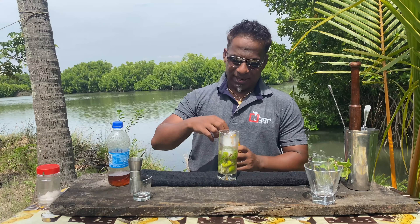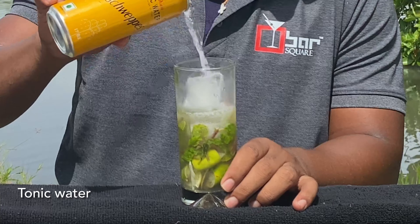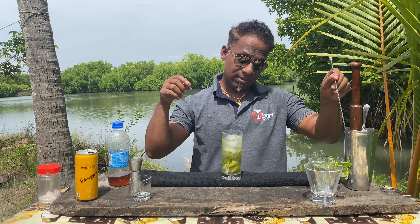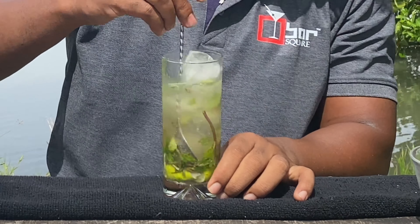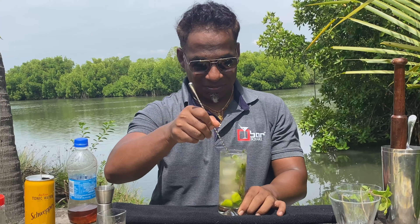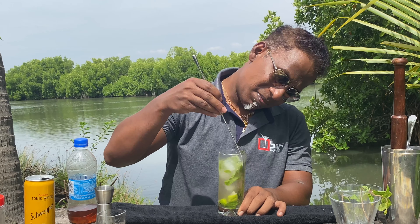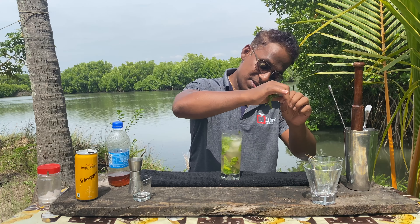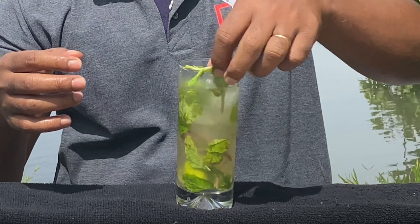And now for some more ice. There we go. And a splash of tonic. Let's give it a nice stir. Garnish it with a sprig of mint. So there we go.